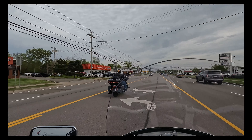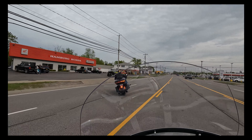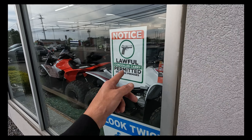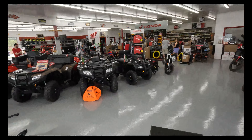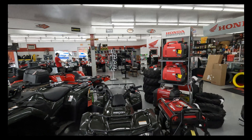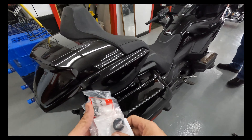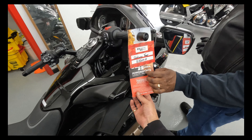Once again at Hamburg Honda. It's just a small little cozy dealership, but they always have what I'm looking for. I had to let Jeff look — check out the Gold Wing here. Wow.